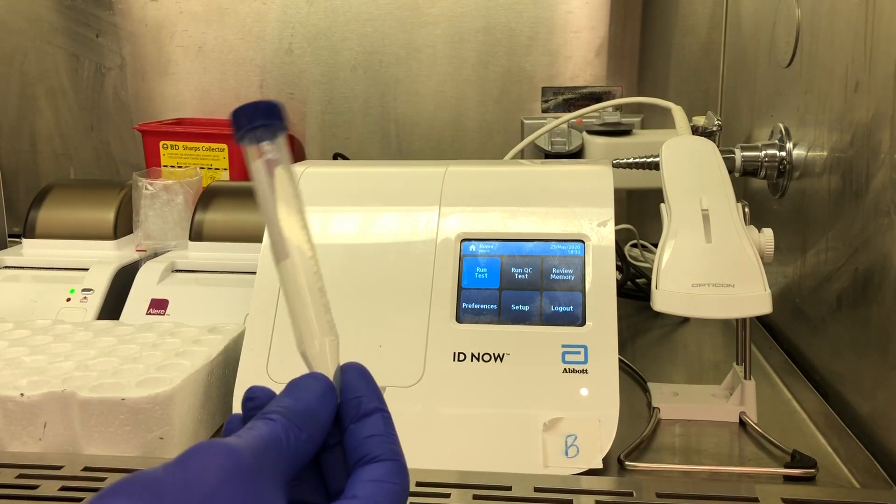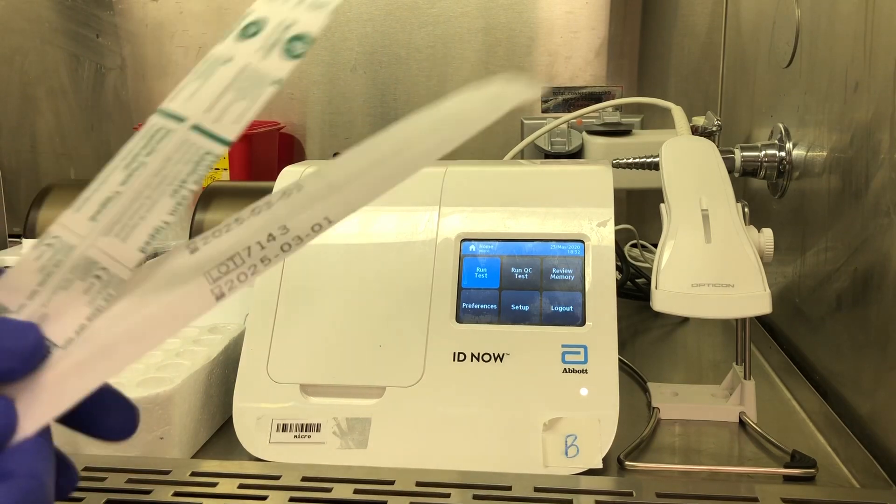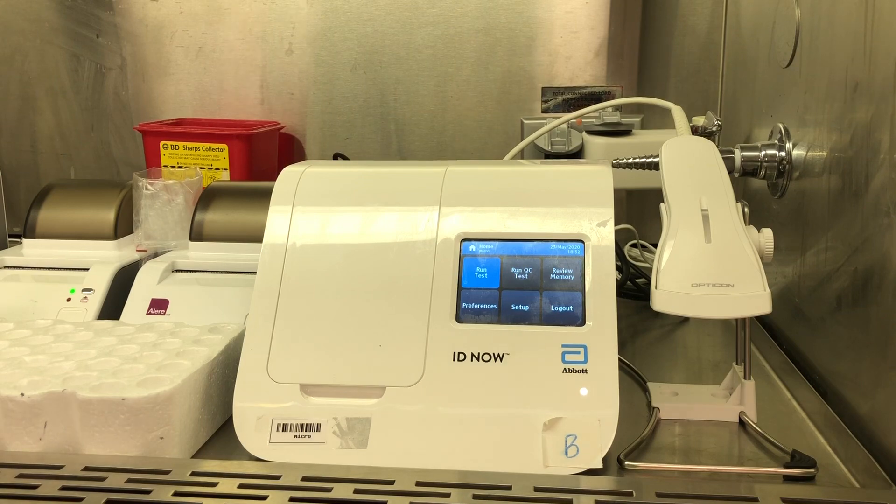For the COVID-19 test, we've stopped using VTM and we've started just using sterile tubes. We've been collecting nasopharyngeal and oropharyngeal specimens for each COVID-19 test that we've been running.